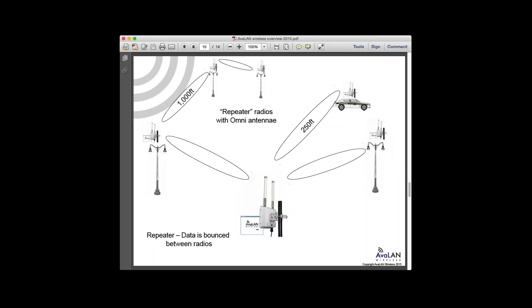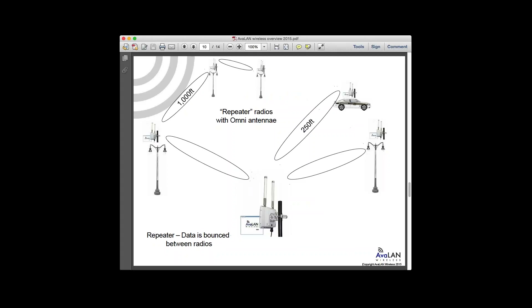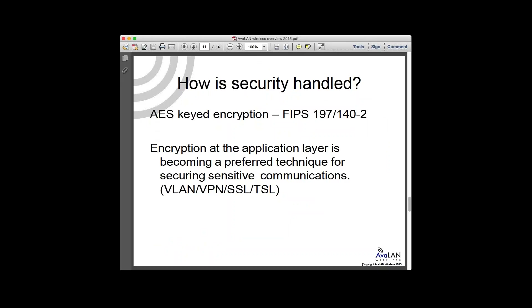Here's a picture of a repeater-type system. Data bounces between radios, allowing you to reach far locations that might otherwise be inaccessible on a simple star topology — where everybody can see the home base. With repeaters, you can get to nodes that can't see the base directly, by repeating in and around obstacles.